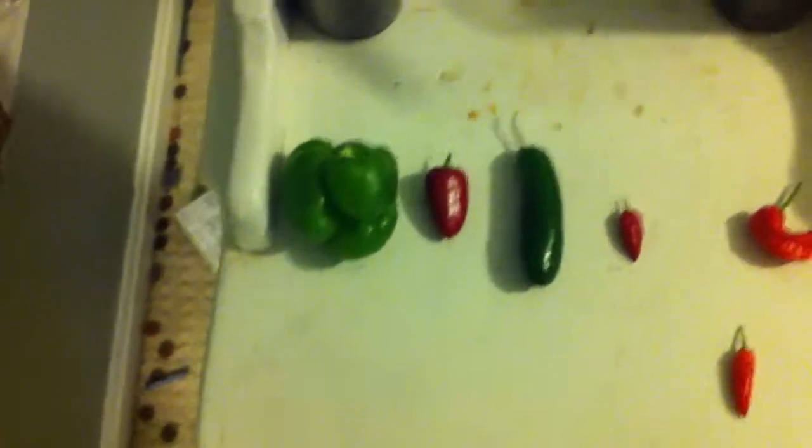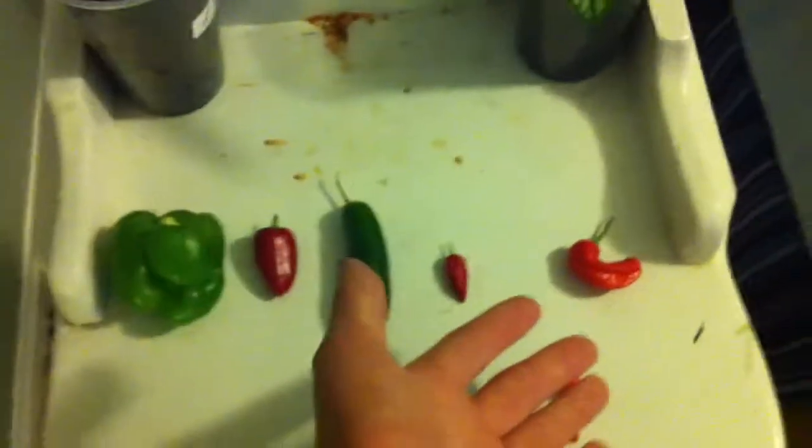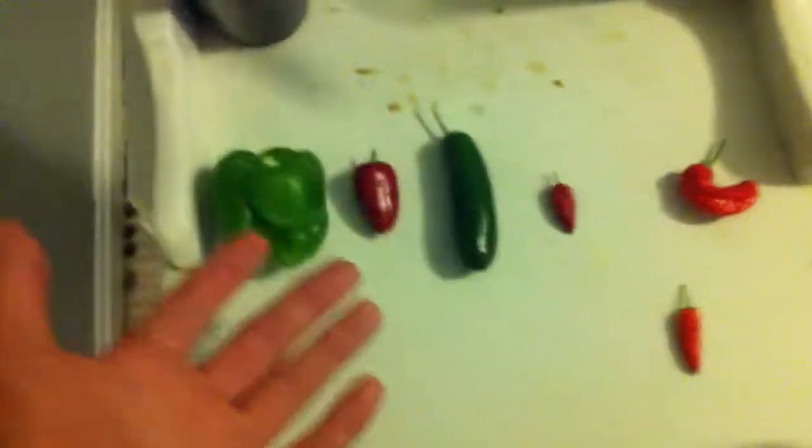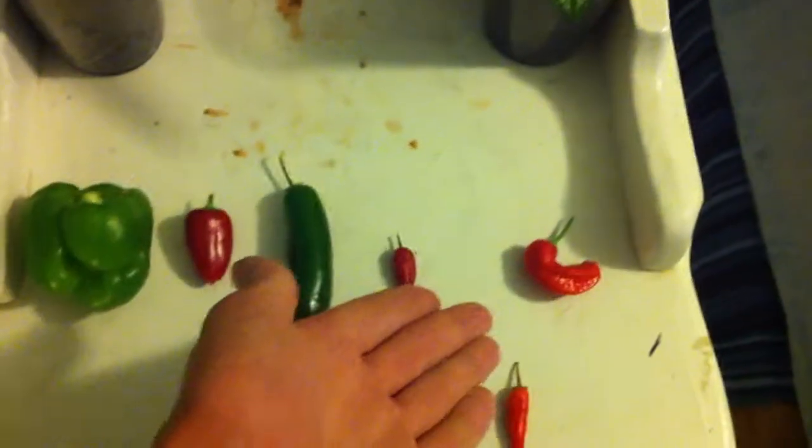Hey y'all, I was in my garden today and I noticed some similarities between my non-spicy peppers and my really spicy peppers. So if you've lost a tag to your pepper plants and don't know if it's spicy or not — like if it's salad worthy or chili worthy — you can tell.